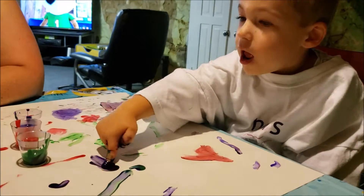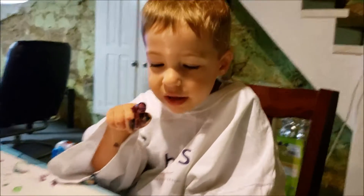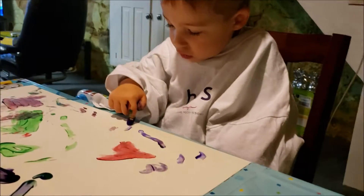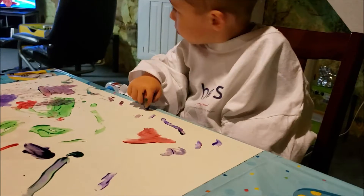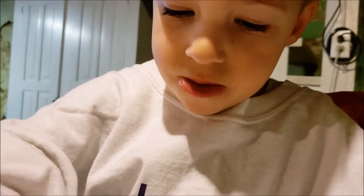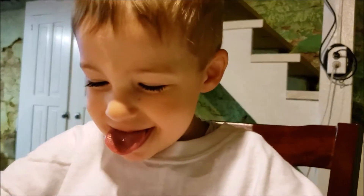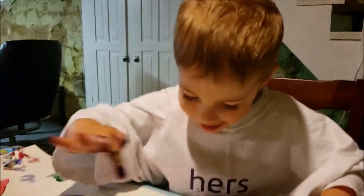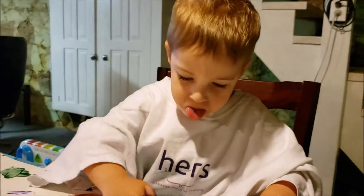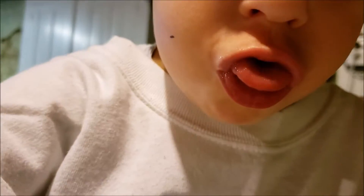I have work to do. You have work to do? All right, we'll leave you alone so you can do your work then. Look at his little tongue hanging out! Now he's doing it on purpose — look at him. As soon as I said that, he started doing it on purpose. He was doing it on purpose earlier — look at his little tongue!